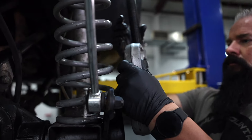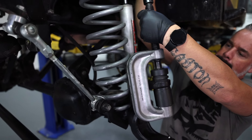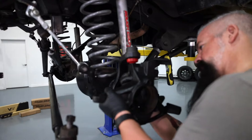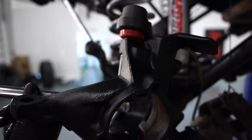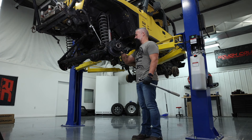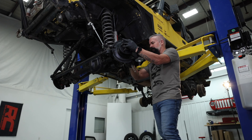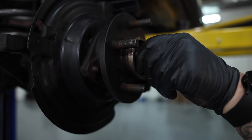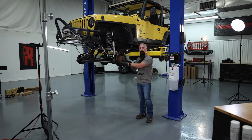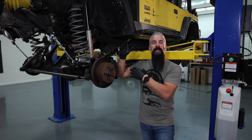Now we're going to go ahead and pop in the upper ball joint and reassemble the axle. The upper ball joint is installed and seated properly. We've got the axle, knuckle, hub, rotor, and caliper all reinstalled and that completes the HD ball joint install for the TJ. It's going to be the same on the YJ as well as the XJ.